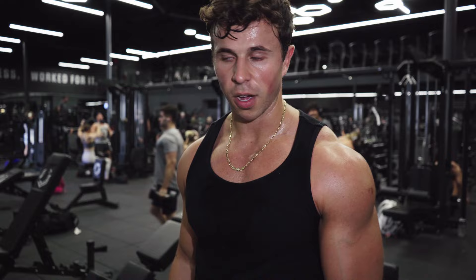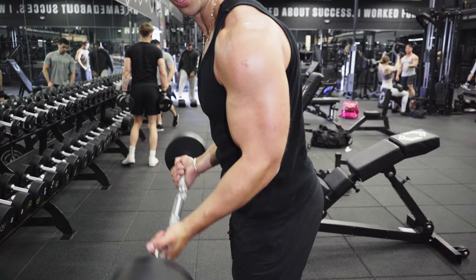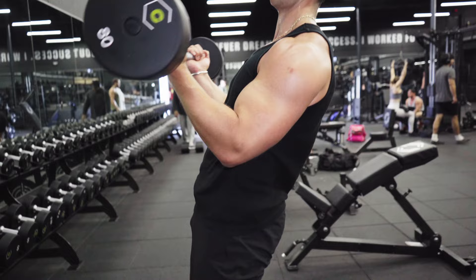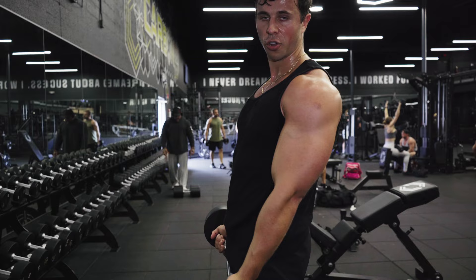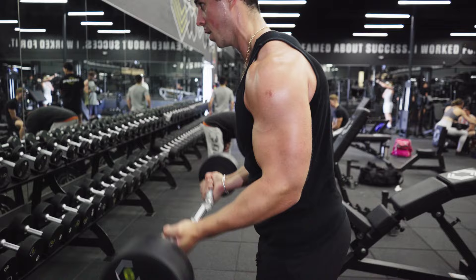When doing a fixed bar curl, you want to lean ever so slightly forward with your upper body and bring your elbows slightly forward too — that way you get a full contraction. If you're leaning back when you get tired and swinging up, you're actually using your elbow momentum and shoulders to help bring it in. By leaning forward slightly, you'll see your biceps doing all of the work in the movement, which just makes it harder and more effective.